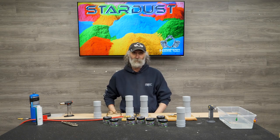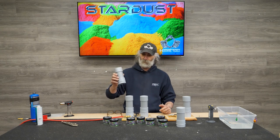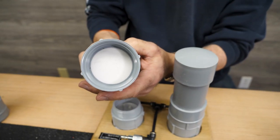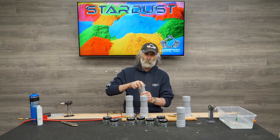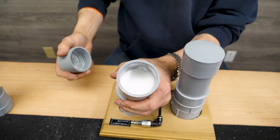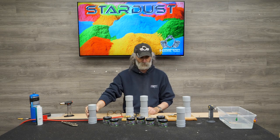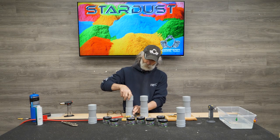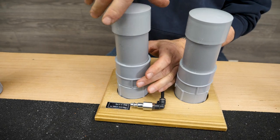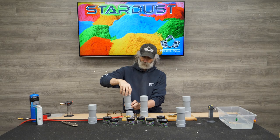I'll tell you the benefits of each as we go along. Each PVC cup has a microfiber membrane in the bottom of it and a lid on it, so you can put your own colors in there. If you choose to add a bunch of different colors and don't want to blow them out every time, you can leave them in there, label them, and put them on the shelves. Or if you want to change them out, you just unscrew them from the bottom and replace them with the color of your choice.